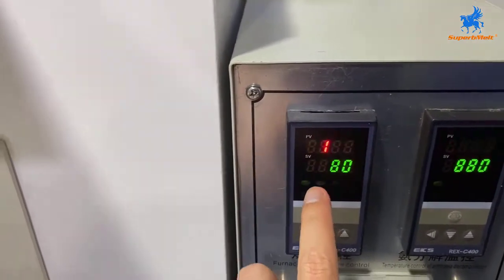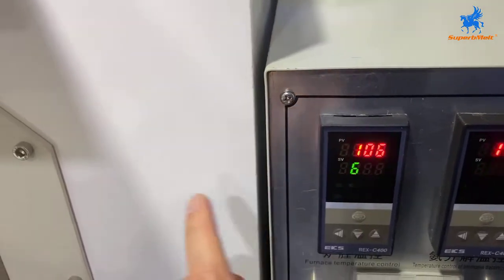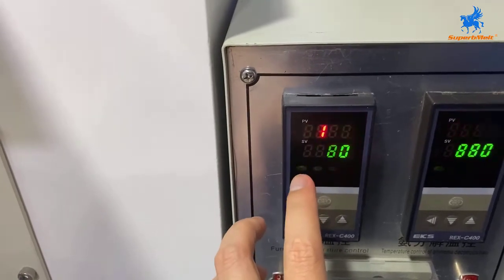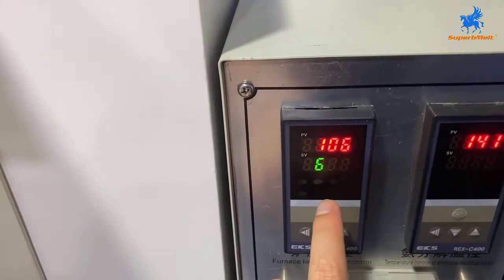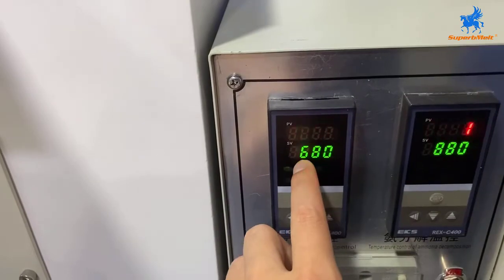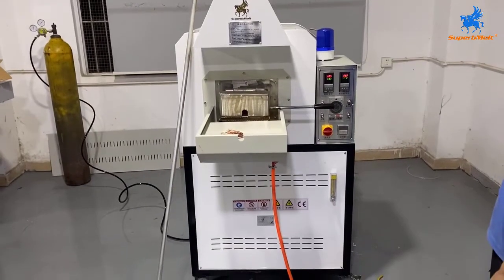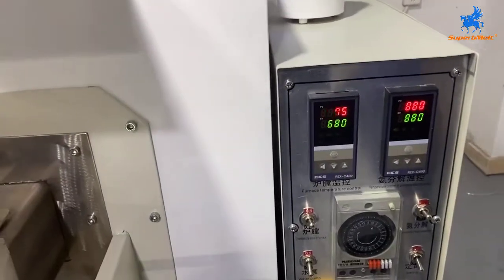This is the heating chamber temperature. For example, for now we will heat copper material, so we will set 680 degrees. If you want to anneal different materials, the temperature can be changed according to your requirement. It will take time for the temperature to reach 680. For now we are just waiting for heating up.